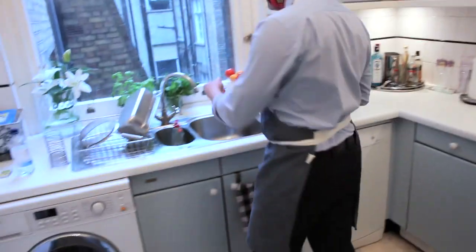Now we have to hit the sink. You're supposed to sing happy birthday twice — that is the correct amount of time to wash your hands in warm soapy water.